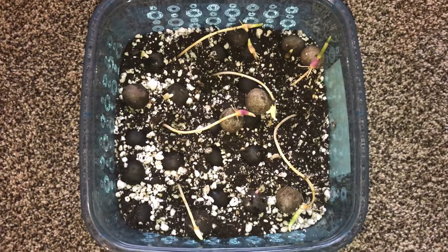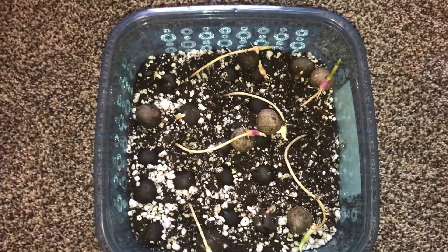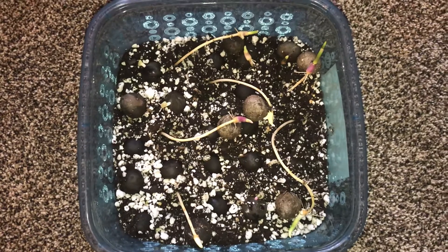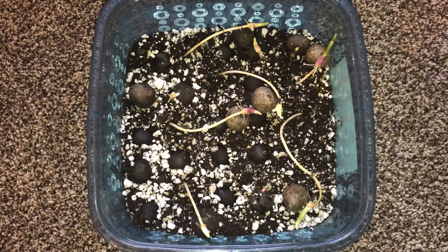I'm going to probably try to start transplanting some of these up now — you can actually see the leaf coming out. I'm going to keep them inside the house and probably in April I'll put them out in the greenhouse and grow them out there. Give me a year or two and then maybe I'll start putting them in the ground.